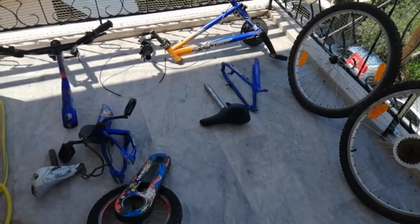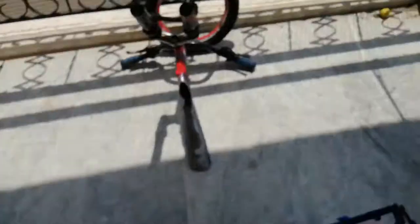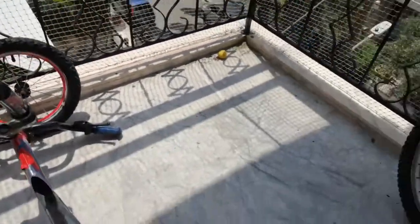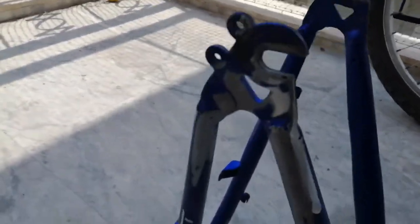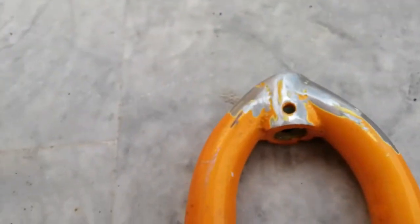Clean up the metal next. A lot of work to clean all the parts — one wheel, two wheel, three wheel prepped and cleaned. A lot of work with the angle grinder. All clean enough in the right places now.